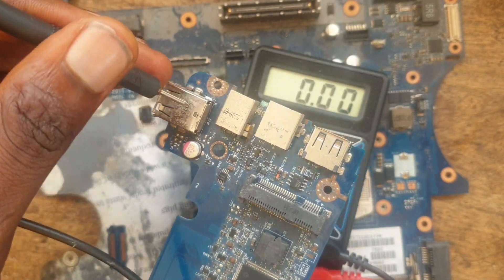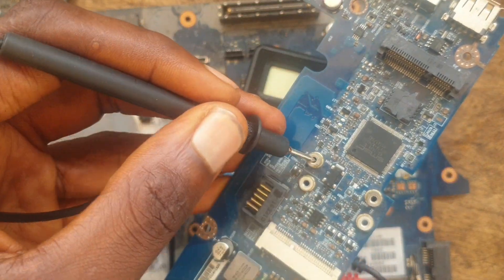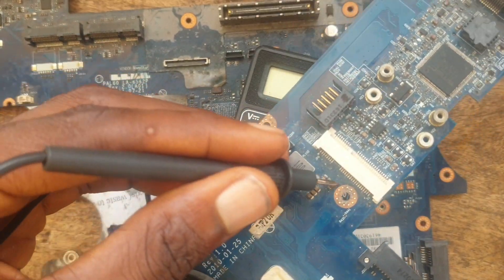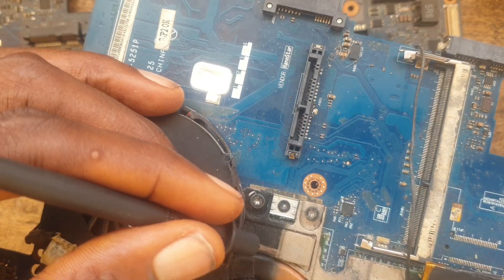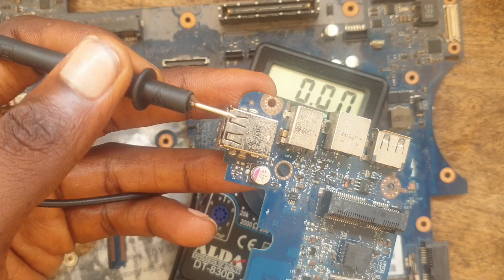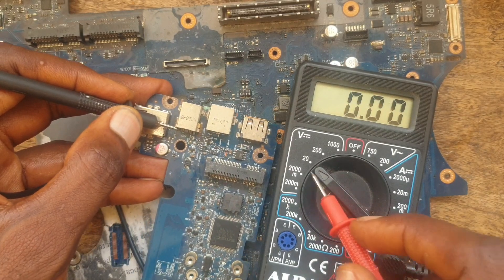On any motherboard, this area is called the ground. You have the ground here — you can also use the heat sink as the ground as well. Any metal point on the board can serve as the ground. I am going to use my black probe on the ground. I have already set my multimeter to 20 volts.